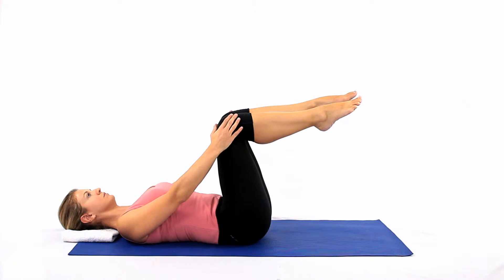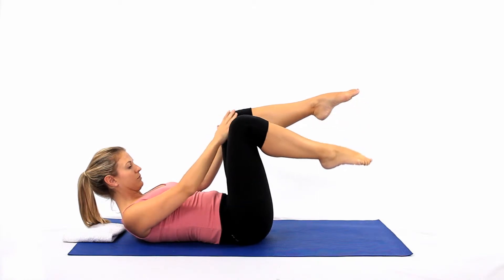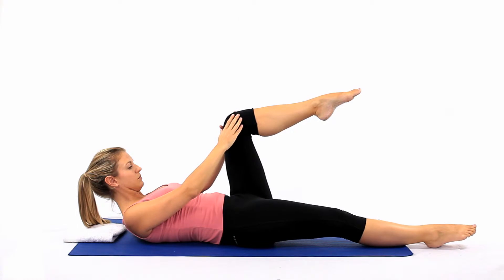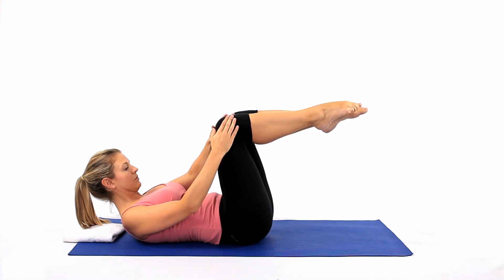Inhale to prepare, and exhale as you lower your right leg to the floor, keeping your knee bent, touching the ground with your toes. At the same time, place your hands on your knees, so you are in a curled position.